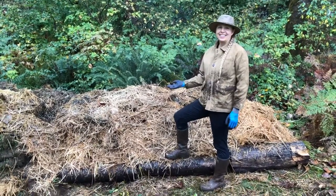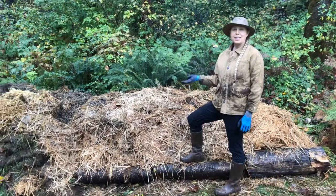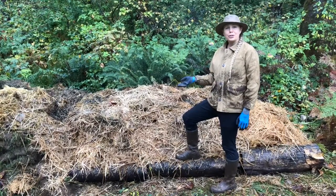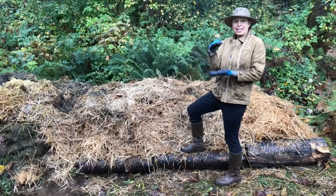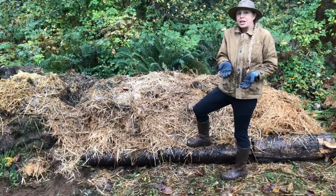Here you have it — our completed wine cap mushroom bed. It ended up a lot taller than we expected, and that's just because of the materials we had available. If you're going to grow these mushrooms at home, you don't need it to be this tall — it can be just a few inches deep, or as mentioned, you can even grow them from special kits inside your house or apartment.